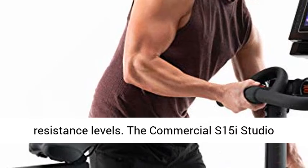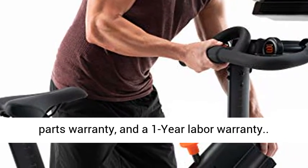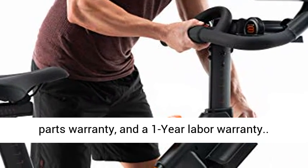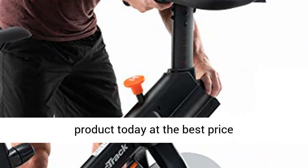The Commercial S15i Studio Cycle comes with a 10-year frame warranty, 2-year parts warranty, and a 1-year labor warranty. Click the link in the description to get this product today at the best price.